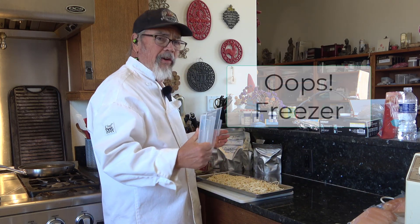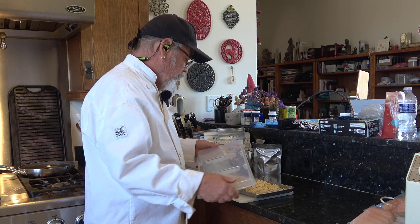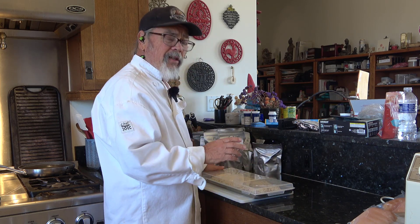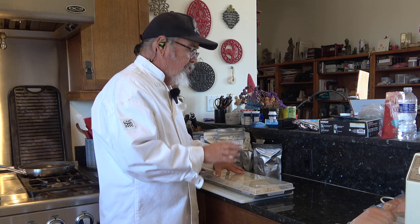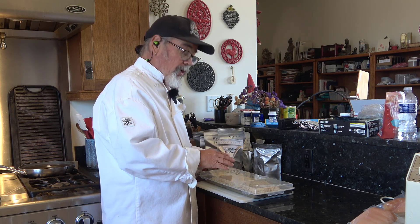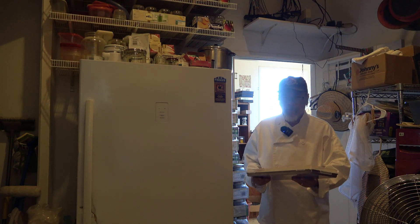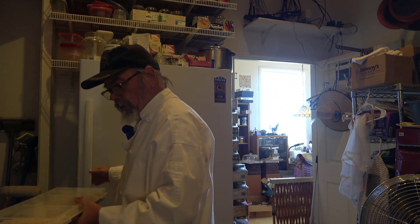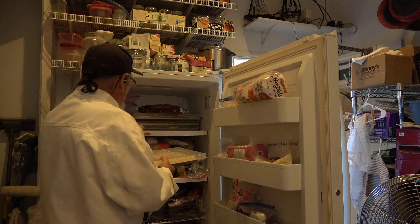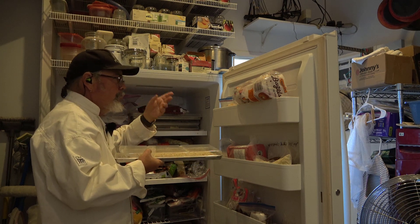Now I need to get this into the freeze-dryer. I have a lid — the reason we use these lids is it makes it easier to stack trays in our freezer, and I just don't like the idea of raw food or pre-cooked food sitting open on the shelf in the freezer. I don't want it to absorb any freezer smells. I already have three or four trays stacked up in here — this will make the fifth. So if I wanted to run another batch in two days, we could do it.